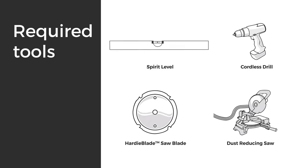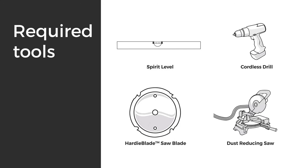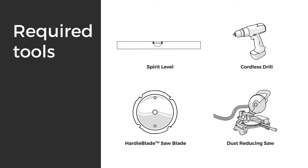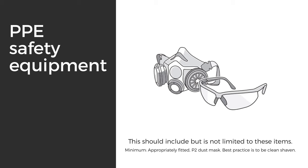The tools you'll need are a spirit level, drill, a Hardy blade saw blade or a comparable fiber cement blade, and a dust-reducing saw connected to a vacuum. Most importantly, safety first — always wear your standard PPE and your P2 dust mask.